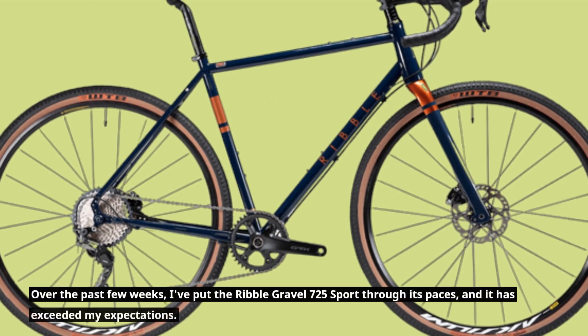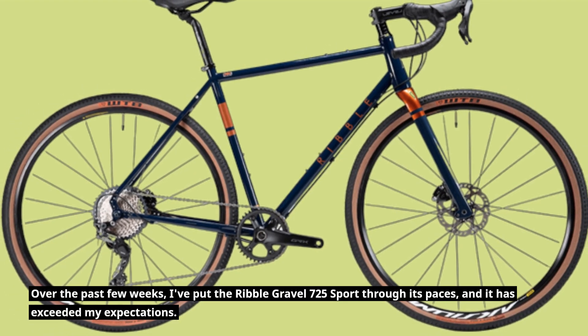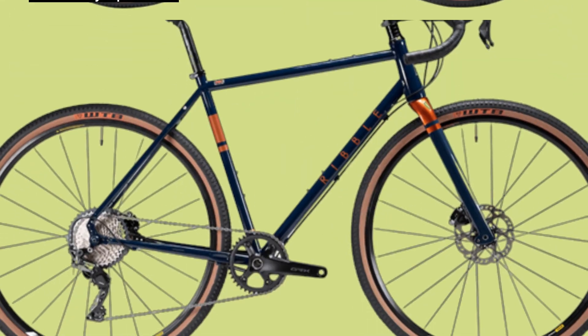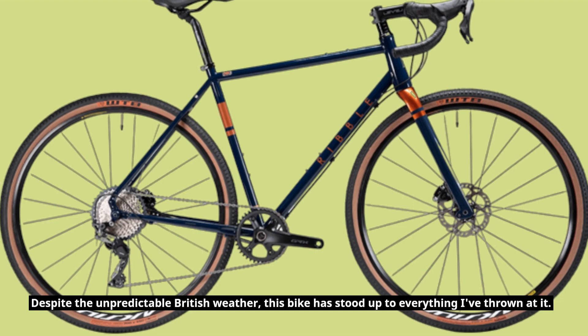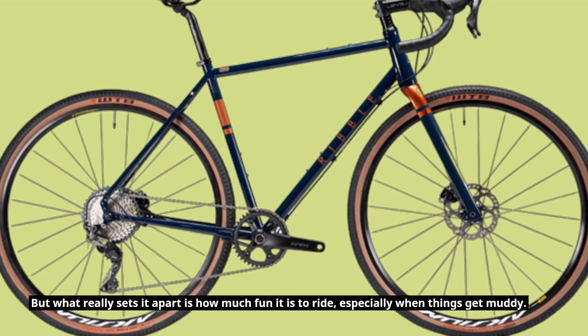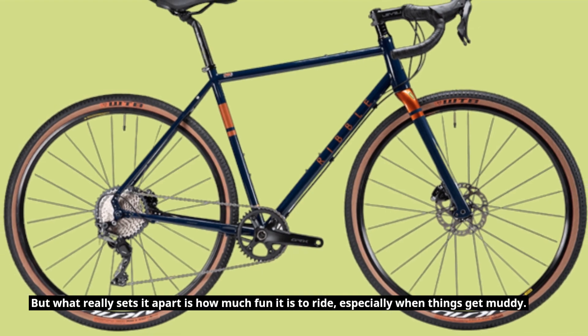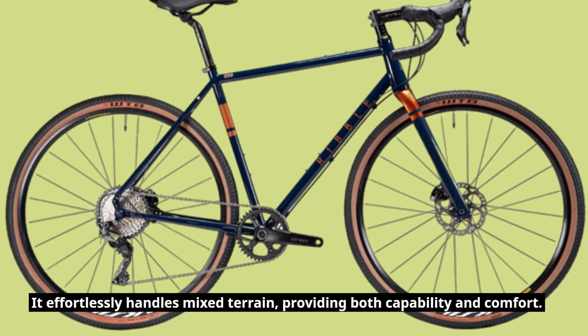Over the past few weeks, I've put the Ribble Gravel 725 Sport through its paces, and it has exceeded my expectations. Despite the unpredictable British weather, this bike has stood up to everything I've thrown at it. But what really sets it apart is how much fun it is to ride, especially when things get muddy. It effortlessly handles mixed terrain, providing both capability and comfort.